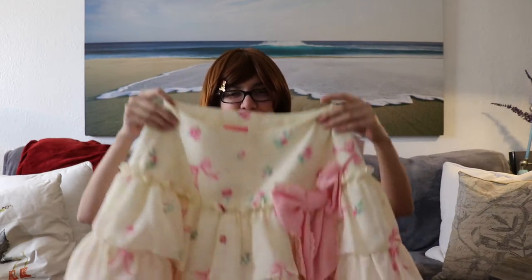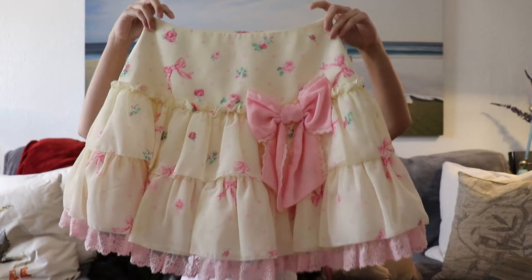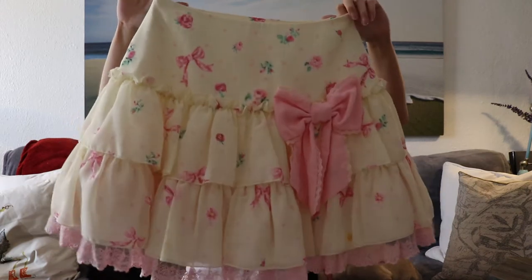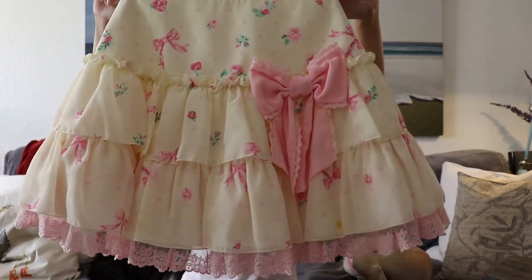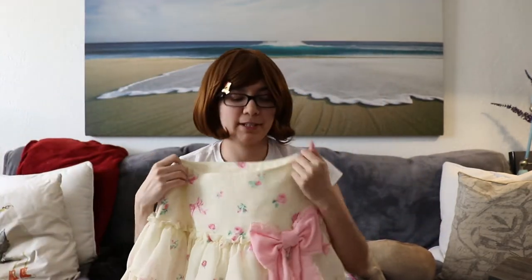The next thing I purchased was this, which is the Angelic Pretty Powdered Rose 2-Tier Skirt. It's a mini skirt though, and because of that it can only really be used for casual Lolita. I do really like it still. I just wish that it wasn't quite so short, and I love the details. I'll probably keep it because it's my first piece of brand.